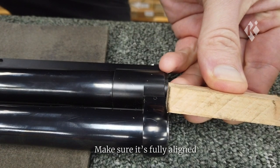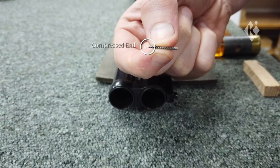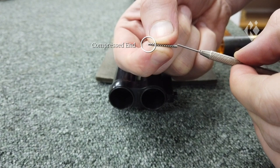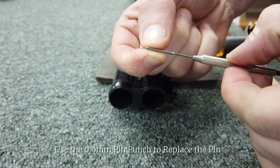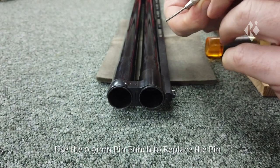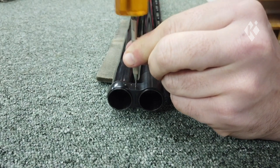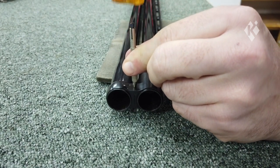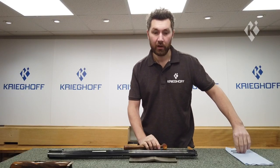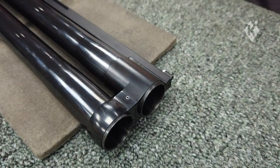Once the hanger is lined in the correct position you're then able to put the hanger pin back in, and we're going to be using a 0.9 mm pin punch to put the pin back in this time. You'll notice one side of the pin has been compressed to make it go in easier. Insert the pin punch into the other end, align it with the hole in the hanger, and tap the pin until it's fully in. Remove the pin punch and just check that the pin is sitting flush inside the hanger and you're done. Just take care not to damage the barrels with the hammer and you'll be fine.